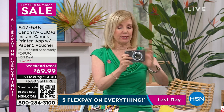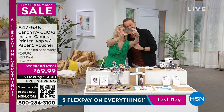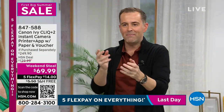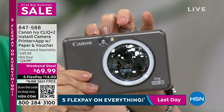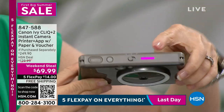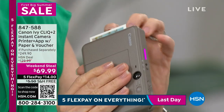It uses ZINK technology — zero ink — which is so easy. Let's take one together. One, two, three — there we go. You don't have to guess because the mirror is right there; you can see yourself immediately. It's an ideal way to take a selfie. There's the selfie mirror — see how large it is. This lights up to give you a little bit of light, and it blinks while it's thinking and getting ready to print.